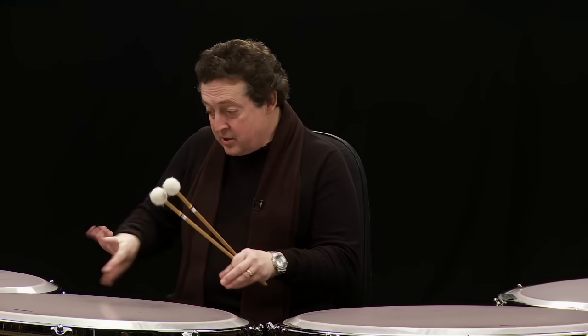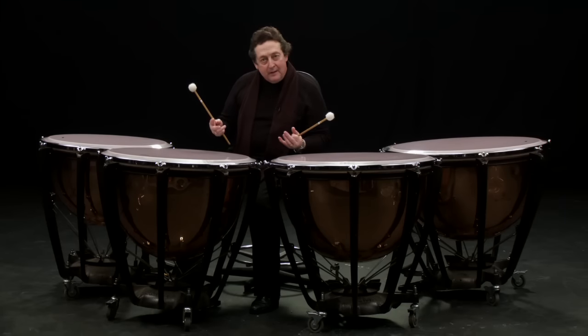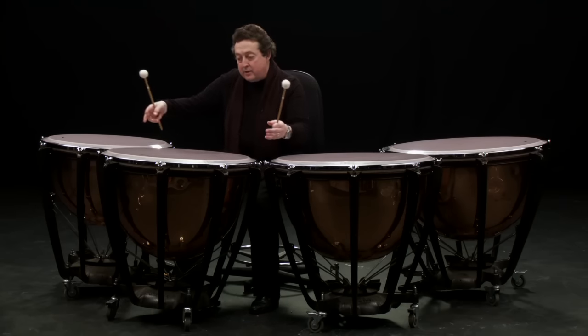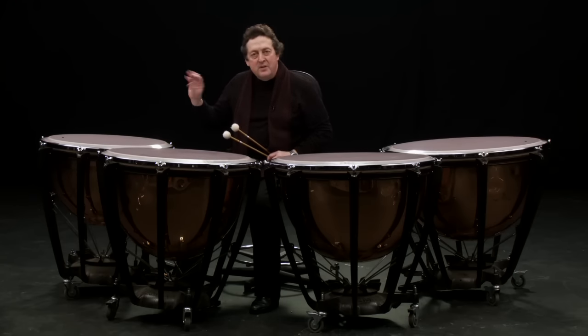The timpanist in those days, to tune the drum, would have to turn all the keys to get the instrument even so it rang nicely and produced a pure note. If all these keys were not in tune with each other, you would get a note that would wobble and wouldn't sound very nice. But with proper tuning it sounds really clean.